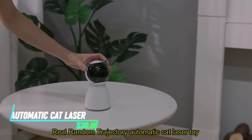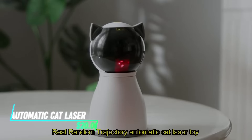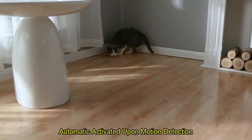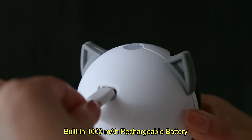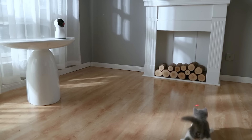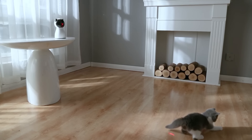This automatic cat laser projects a laser beam in random patterns to mimic prey movement. The device is powered by batteries. It is ideal for stimulating your cat's natural hunting instincts without needing constant supervision.